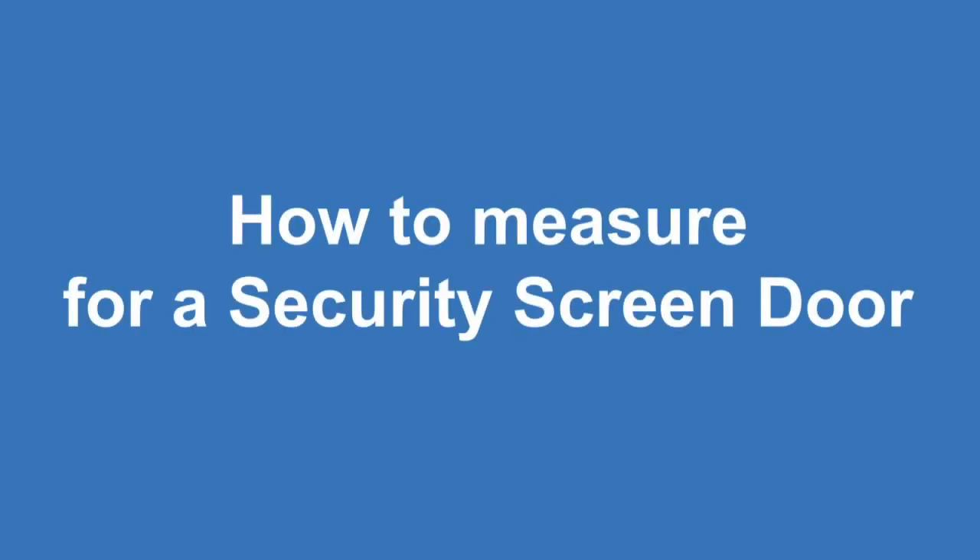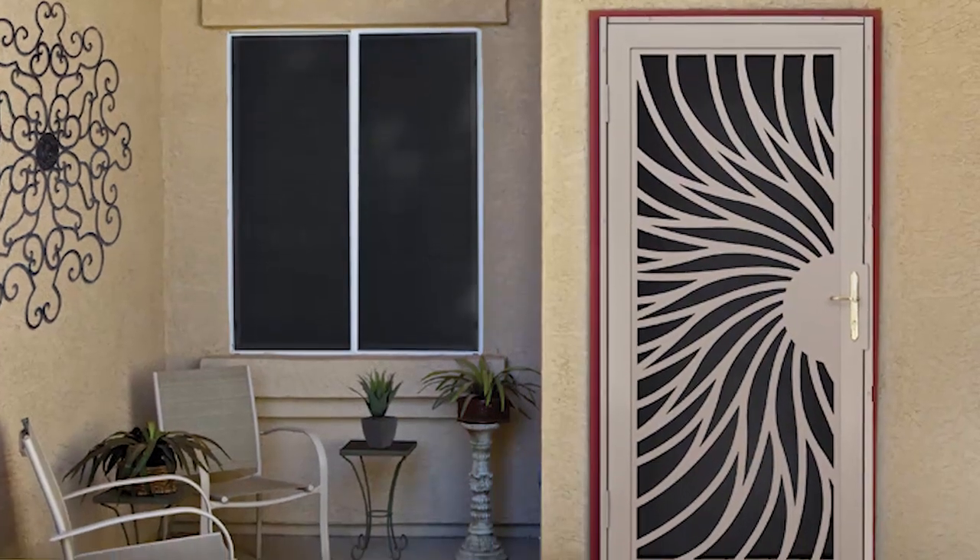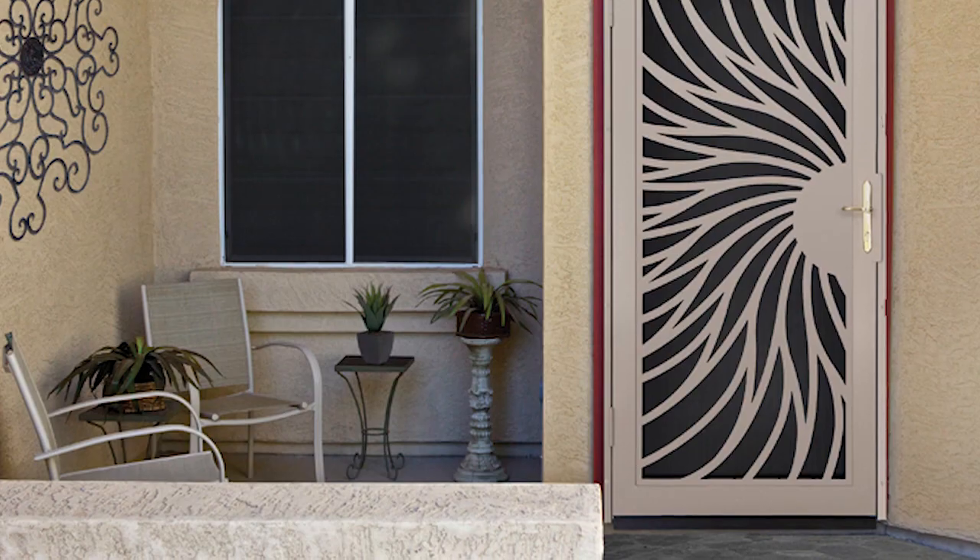How to measure for a Sanctuary security screen door. This video will show you how to correctly measure an entryway and determine which Sanctuary security screen door will fit.